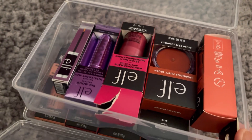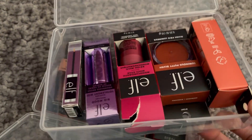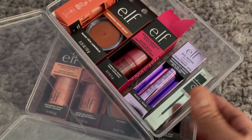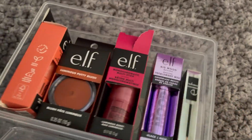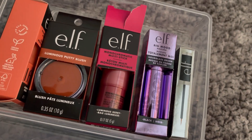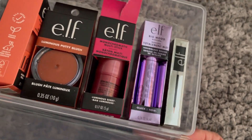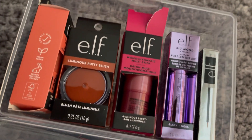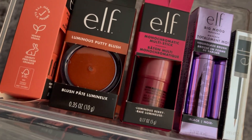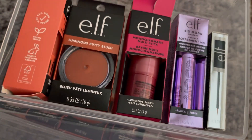Hi guys, it's Rosie here. I hope everyone's doing great today. We've got another product haul and they are from ELF. If you're new to my channel, thank you so much for watching. I do a lot of beauty unboxing here, but sometimes I also feature stash makeup and products that I buy every now and then.